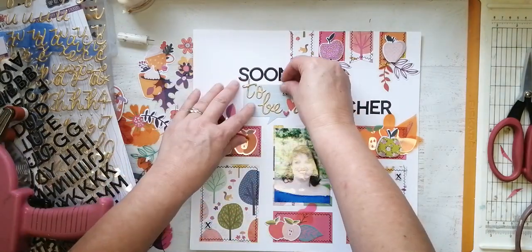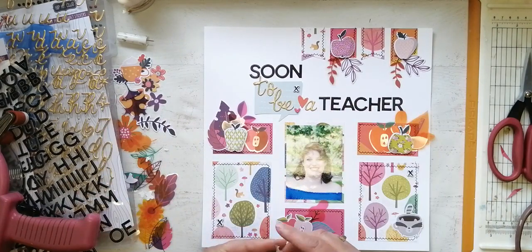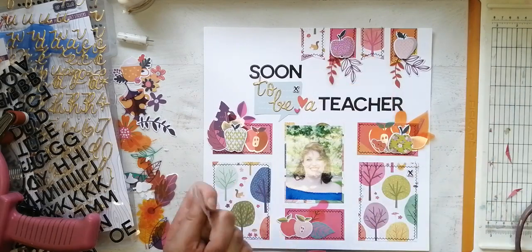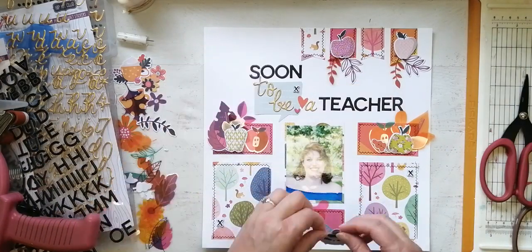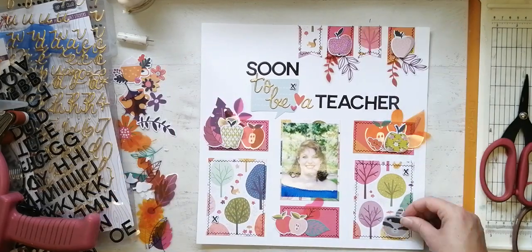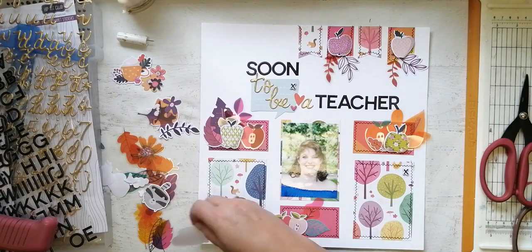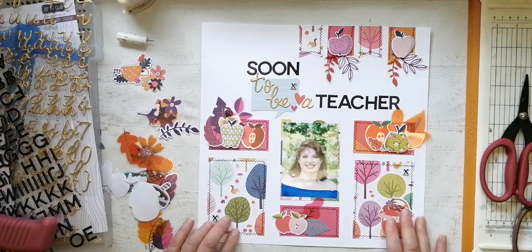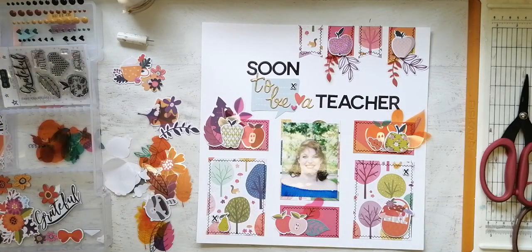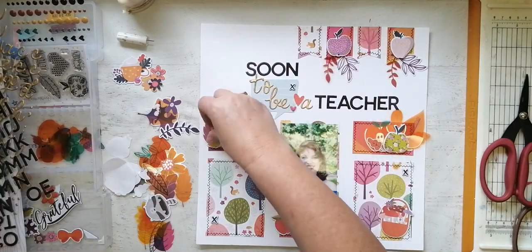I should mention that I did sew around all of my squares, rectangles, and banners because, as you know, the new sewing machine is the love of my life, so everything gets sewn. There was also this really cute embellishment — it was actually a mug and I just cut the handle off, I think it's a raccoon. I got it on the layout as well and I'm quite happy with that because even though it doesn't go with anything, the colours do tie in so it's okay.